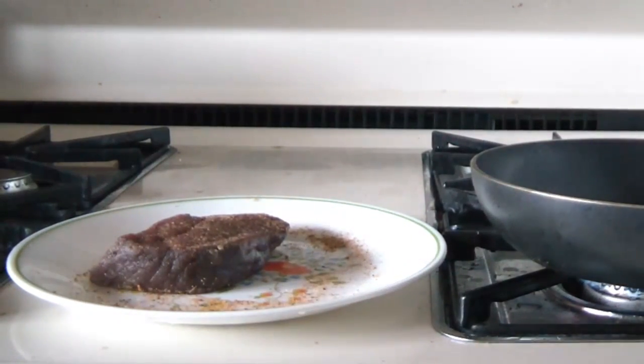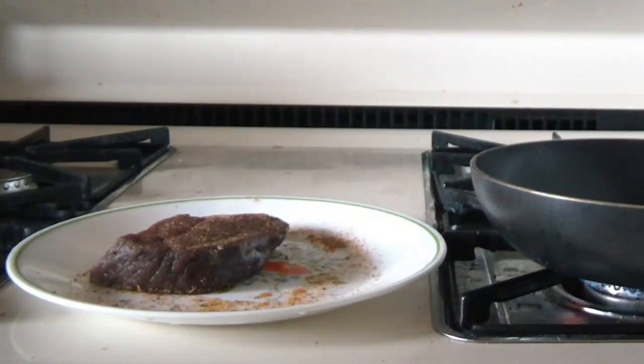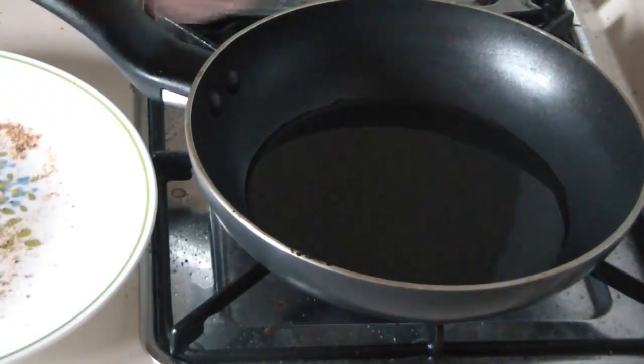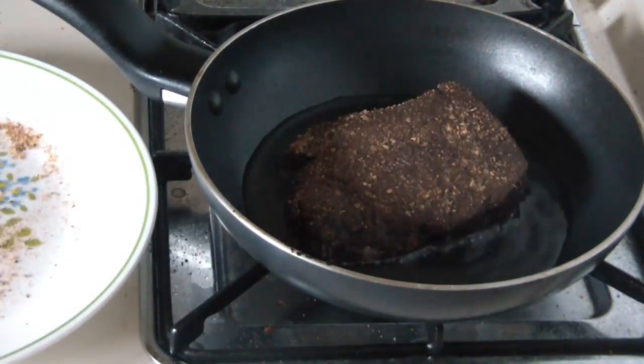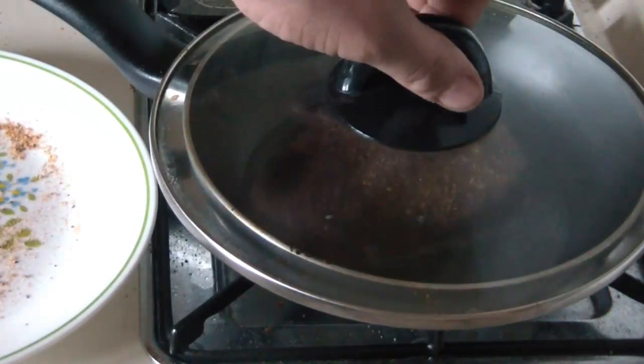Now just let it set until our goose grease gets a little bit heated up. So now the plan is we take our venison chop, put it into the goose grease. Now we're going to cover it up.